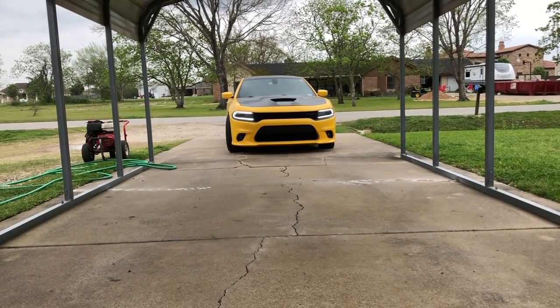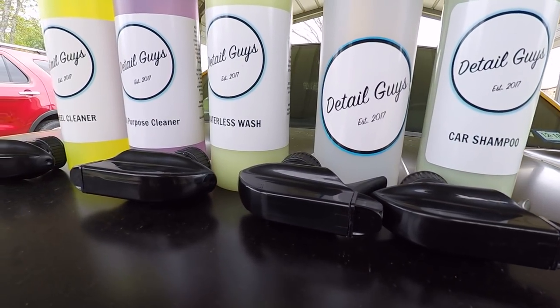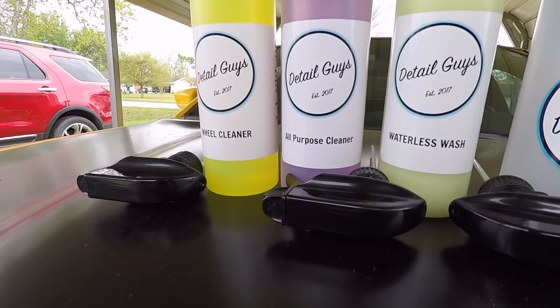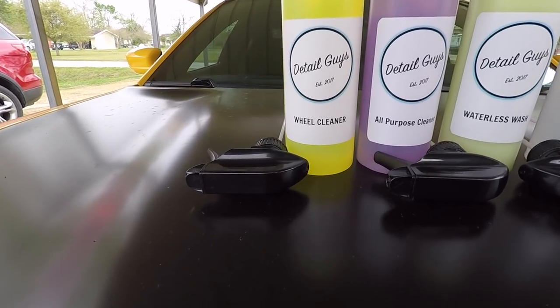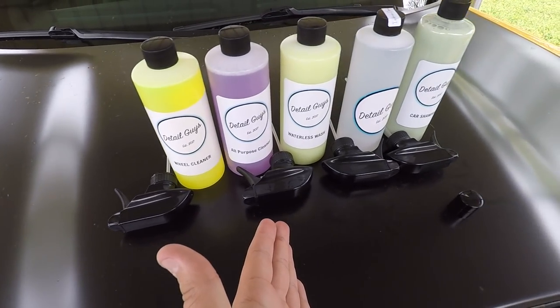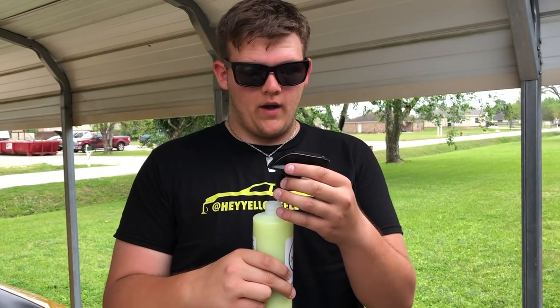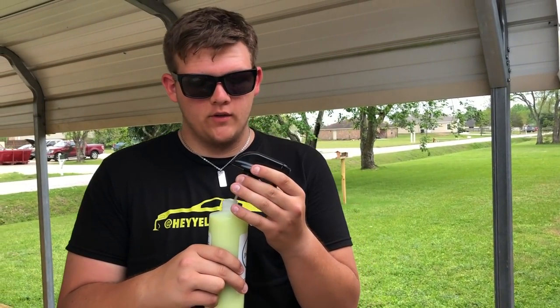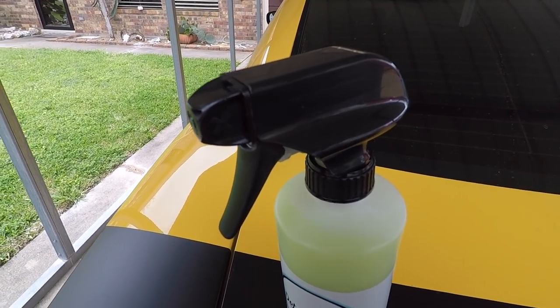We're going to be performing this review on my 2017 Dodge Charger Daytona — as you can see, pretty dirty. We have our car shampoo, interior cleaner, waterless wash, all-purpose cleaner, and wheel cleaner. I'm going to go over what these products are and how to use each one. The box came with all the bottles, four spray nozzles, and one tiny cap for the car shampoo. The first product we're going to use is the waterless wash — I've used waterless wash in the past, but this one is new because it's never smelled like this.